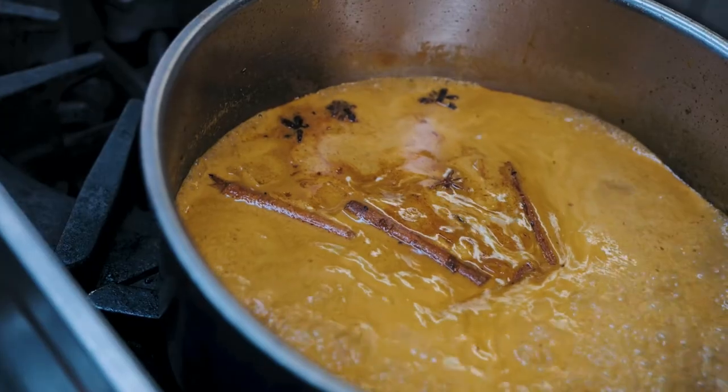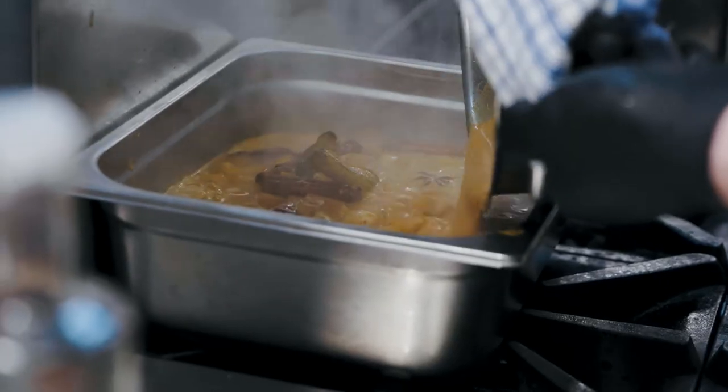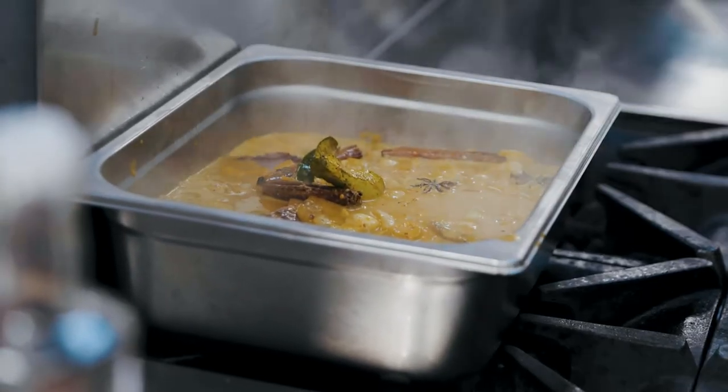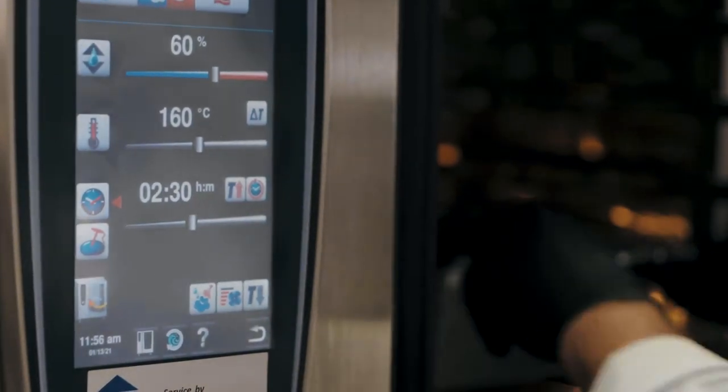Then we're going to coat our short ribs, meat side down, bone side up. Baking paper, aluminium foil, into the combi oven at 140 to 160 degrees, depending on your oven, for two and a half hours.